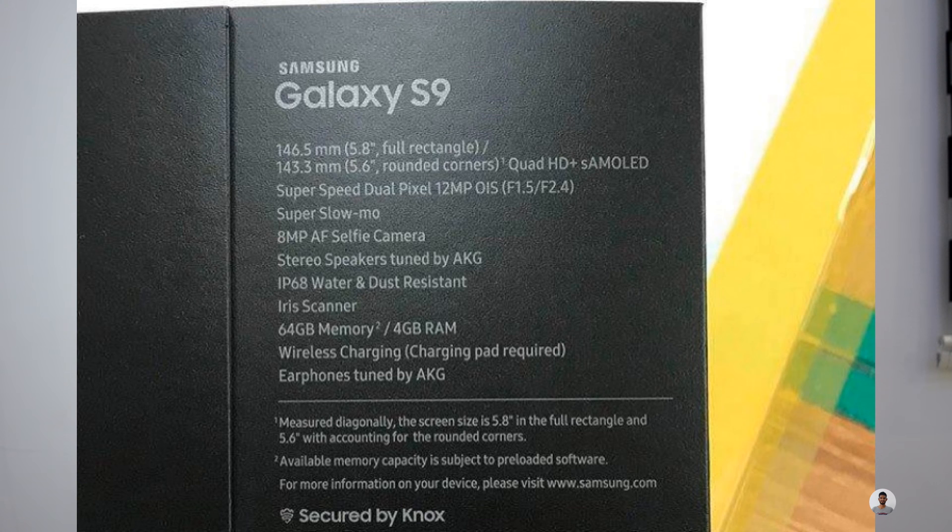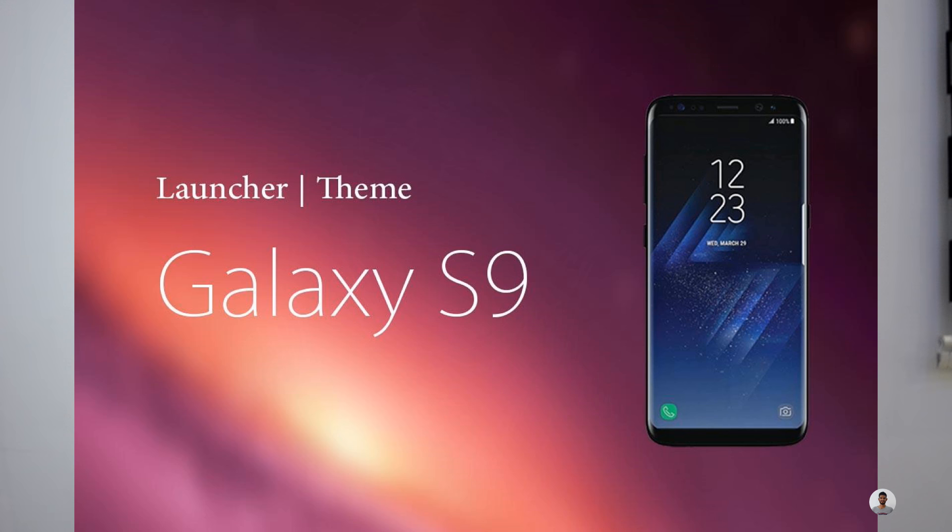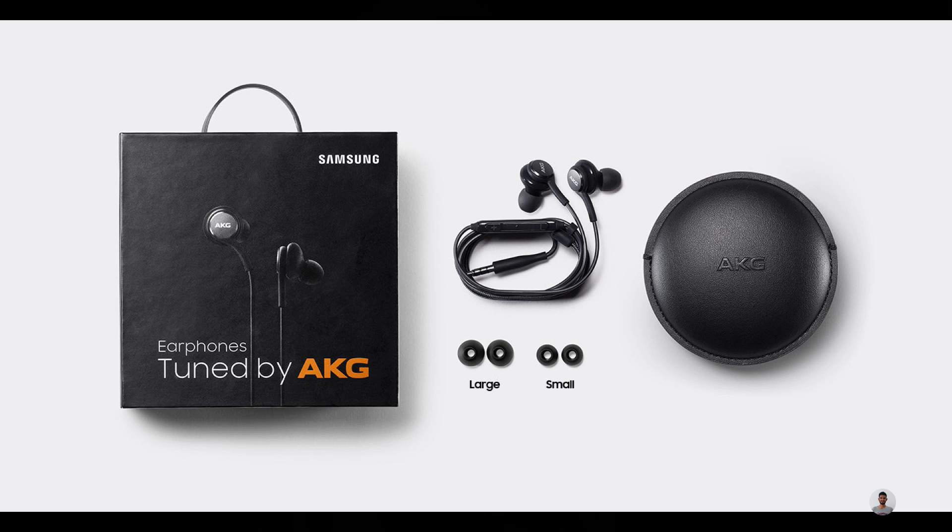On the front side it has an 8 megapixel auto-focus selfie camera. On the back side it has a dual-pixel 12 megapixel sensor with an aperture of f/1.5 and f/2.4. The phone is set to come with AKG-tuned stereo speakers and earphones, similar to the Galaxy S8 and S8 Plus.